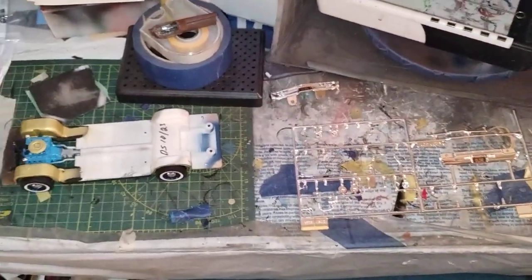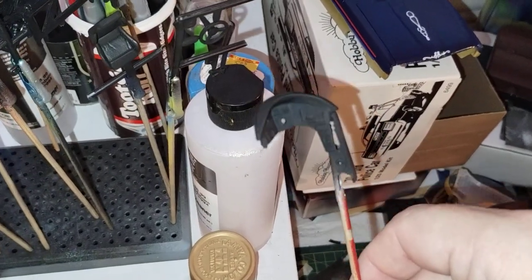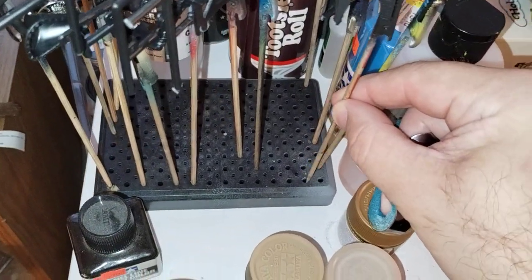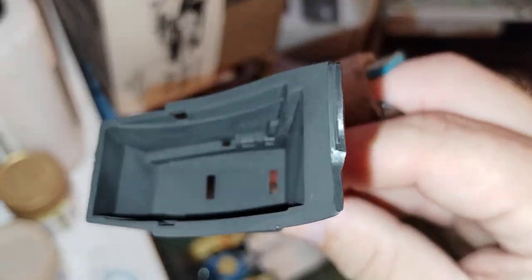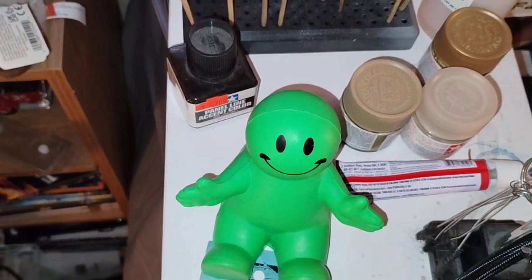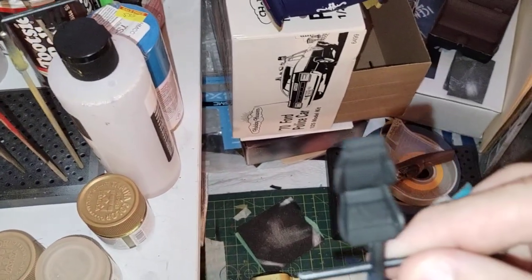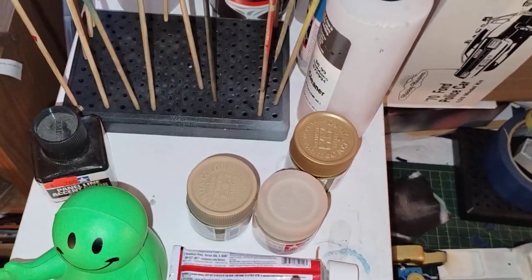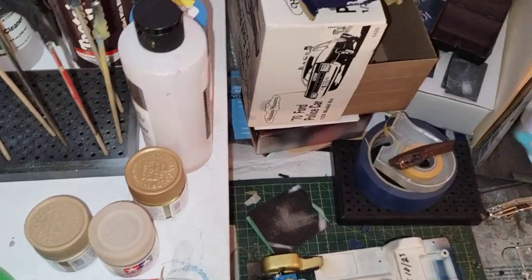That's about what I got done. Plus I have started my bat missile. Got the dashboard painted. Got the cockpit painted in a flat black. And then we got the seat painted black. Probably going to work on this one once I get done with the Galaxy here.